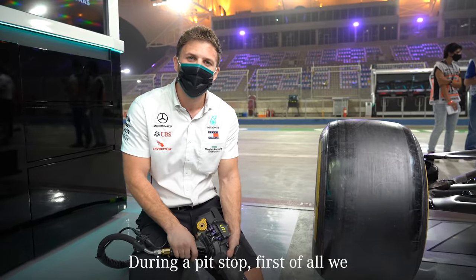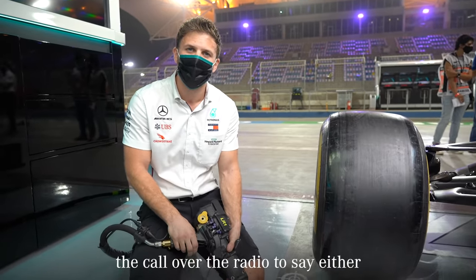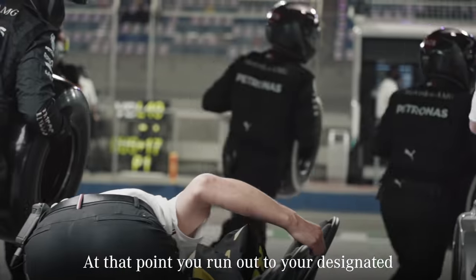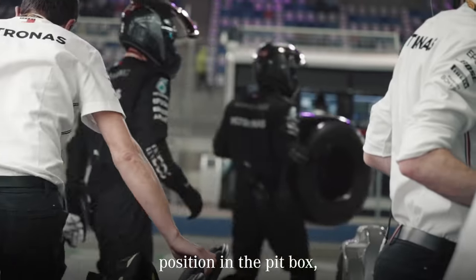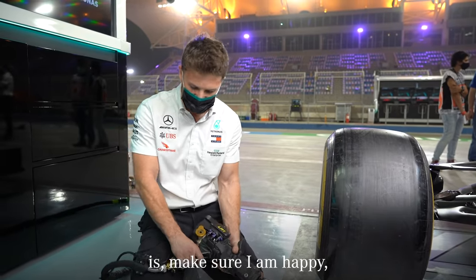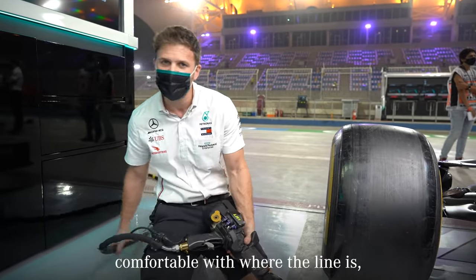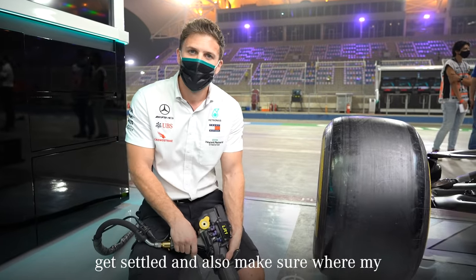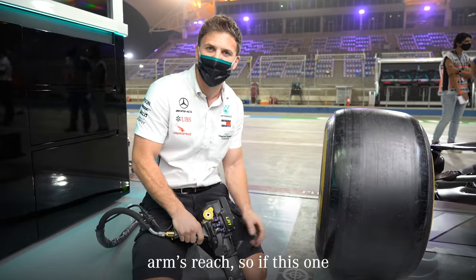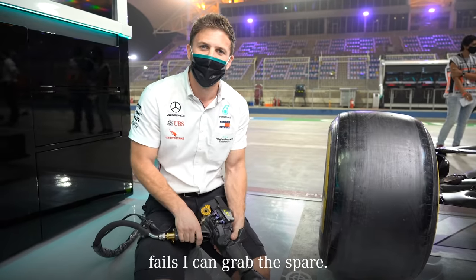For a pit stop, first of all we'll get the call over the radio to say we have a Valtteri or Lewis coming in. At that point, you'll run out to your designated position in the pit box. For me, I'll make sure where my prime wheel gun is, make sure I'm happy and comfortable with where the line is, get settled, and also make sure where my spare gun is — it needs to be within arm's reach, so if this one fails, I can grab the spare.